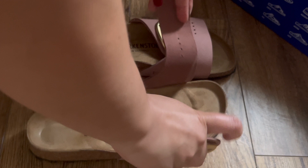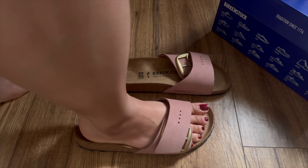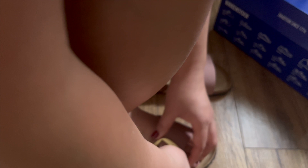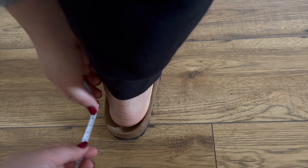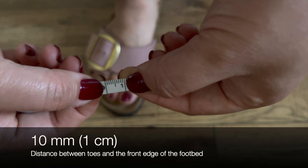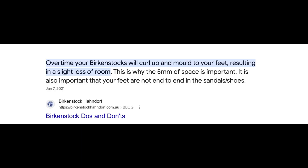It's time to try them out — and surprisingly, they felt secure and roomy with some allowance in the front and back. I sized up from a usual 38 to a 39, and it turned out to be a good thing. According to Birkenstock, there should be approximately 5mm between your heel and the edge of the footbed, and about 10mm between your toes and the front edge. Mine is ever so slightly more than that, but I also read online that the edges of the footbed tend to curl up over time, so the sandals will probably fit me better later down the line.